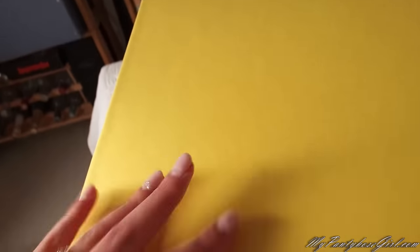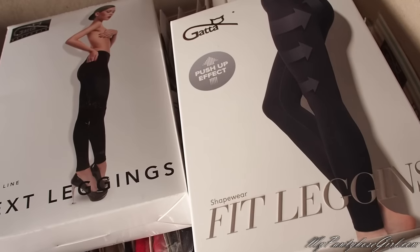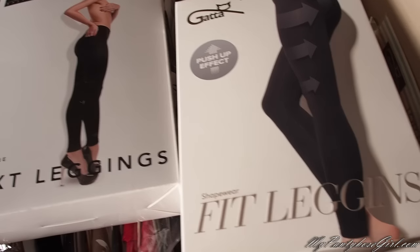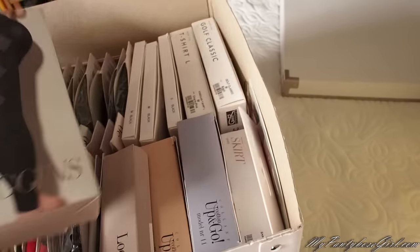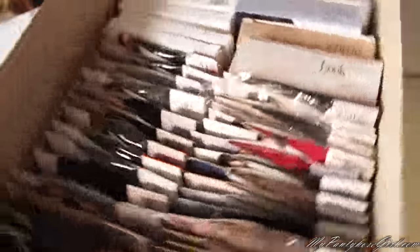I also have boxes with different brands. This one, for example, is pretty heavy. Here I have Gatta. I like that Gatta — and for example Cecilia de Rafael and Wolford — they started as hosiery companies but now they produce lingerie and clothing. I like these leggings from Gatta so much; these push-up leggings are just amazing. And here you can see some tights — that side is the front.